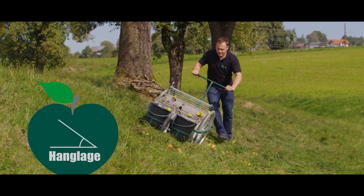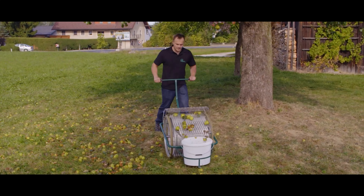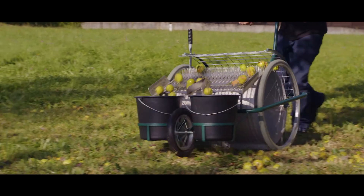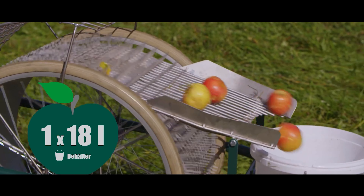The equipment also differs by the volume of the fruit container, which can accommodate from 18 to 95 liters. It's noteworthy that the equipment is suitable for work in difficult conditions — it's able to collect fruit even if the grass is 30 centimeters high. The video shows the harvesting of apples.